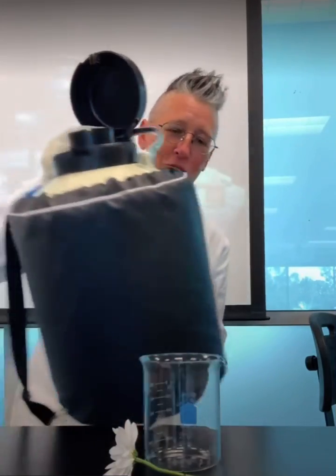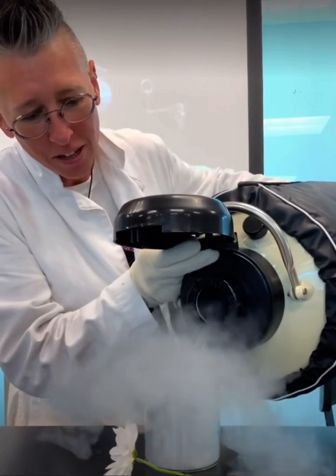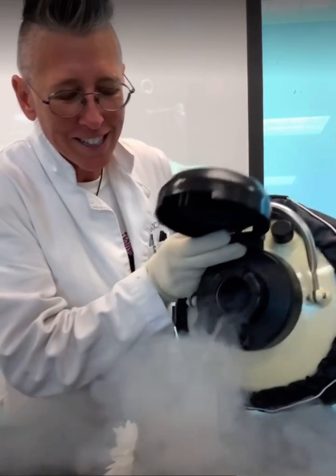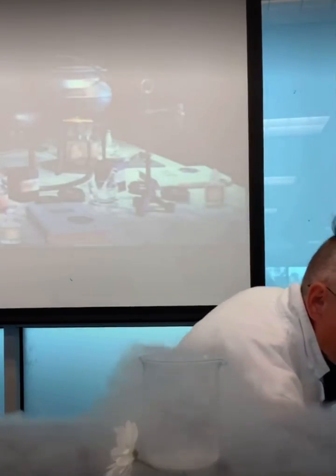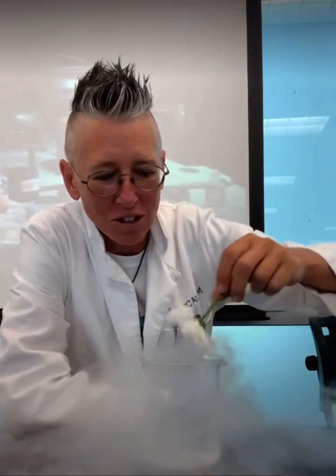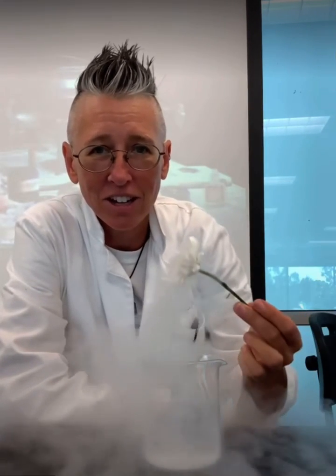I do often get comments from viewers about how I handle liquid nitrogen, mainly when I'm working with it. Why is it that I don't wear a glove? For example, if I put this flower into the liquid nitrogen, I actually feel safer not having a glove on.